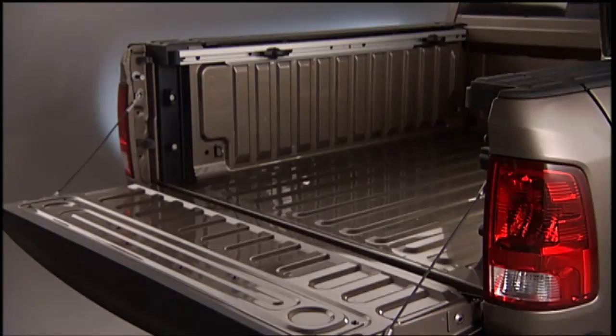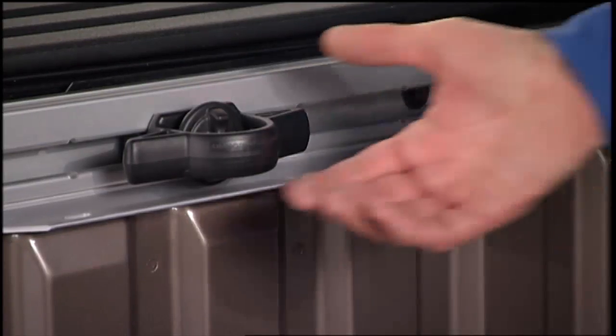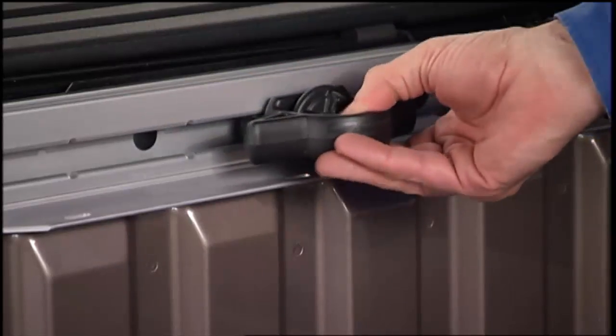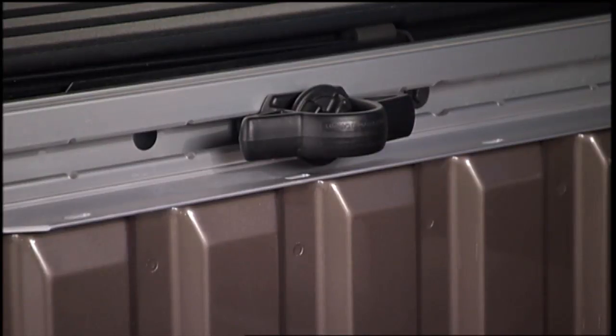The bed rail tie-down system uses two adjustable cleats on each side of the bed that can be used to assist in securing cargo. Each cleat must be located and tightened down into one of the detents along either rail. To move the cleat into any position on the rail, turn the nut counterclockwise approximately three turns, then pull out on the cleat and slide it into the detent nearest the desired location. Make sure the cleat is seated in the detent and tighten the nut.